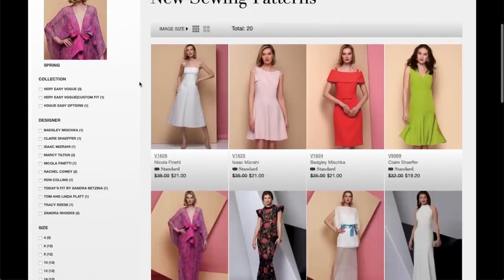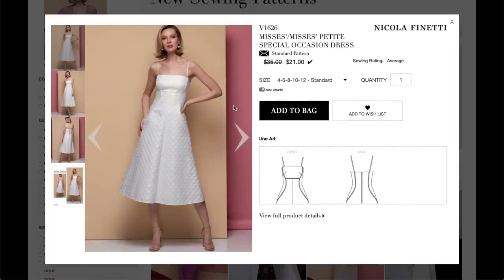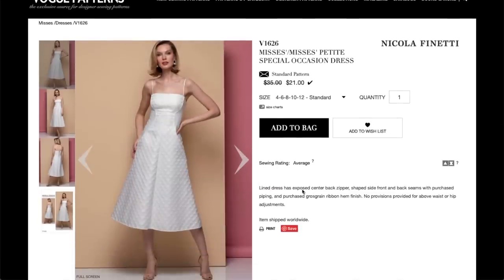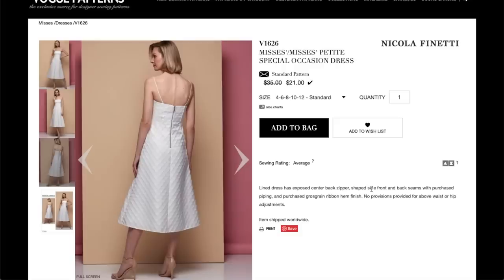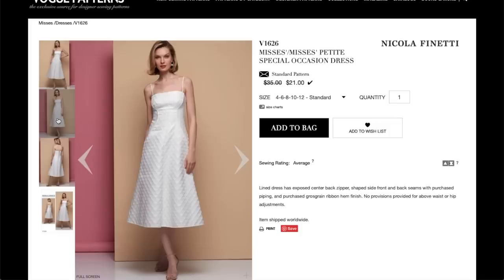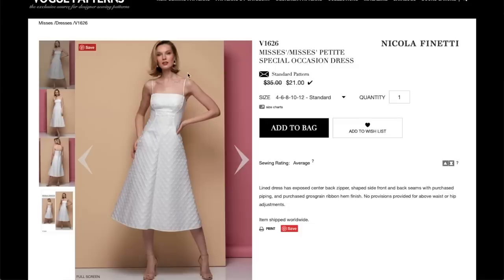This is Vogue summer — oh my god, so cute. Let's check out the first one. We have this Nicola Finetti special occasion dress, and it looks like a cute little tea-length dress with this really interesting piping, slash maybe boning. Let's go to the full product page. Lined dress has exposed center-back zipper. Cute. Shaped front and back seams with purchased piping and purchased grosgrain ribbon hem finish. It also has like a little itty-bitty spaghetti strap.